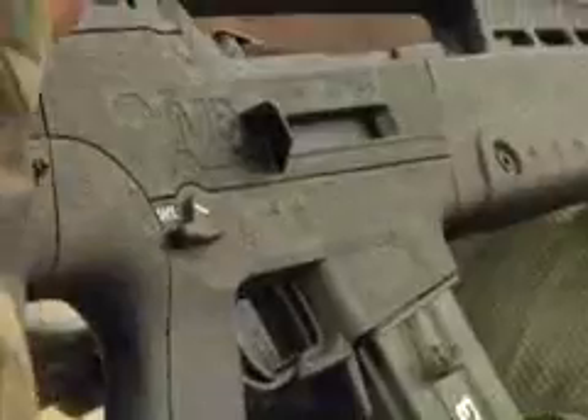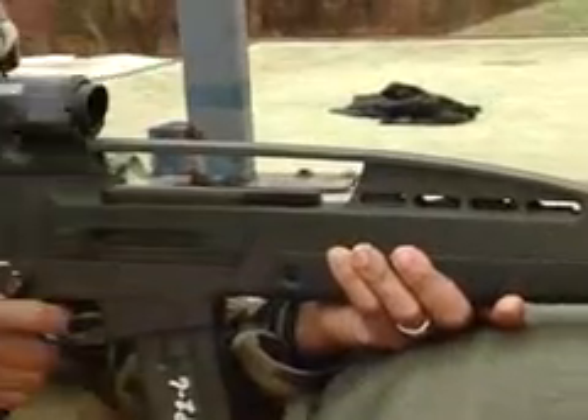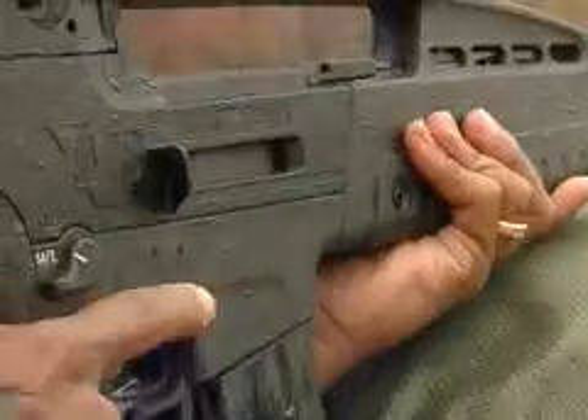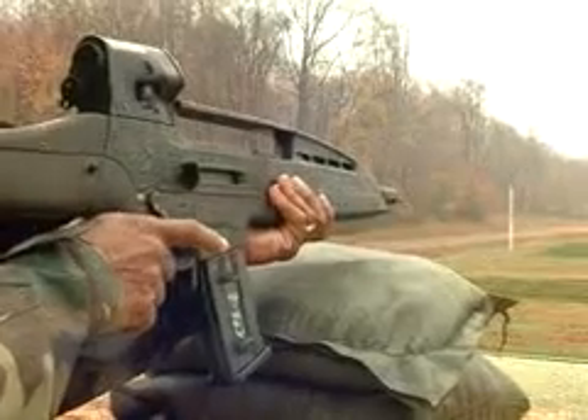It's a weapon for the 21st century. It offers a lot of advantages over current and existing weapon systems. I like the selector switch, which is very close to the thumb. You get a fairly high purchase up on the weapon. It makes it easy to fire.